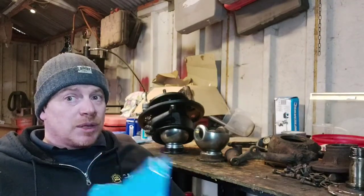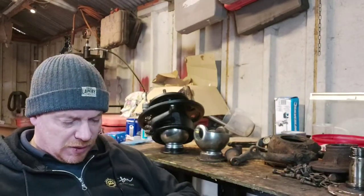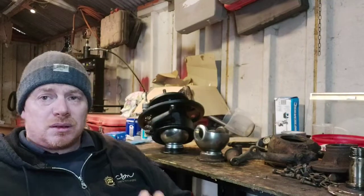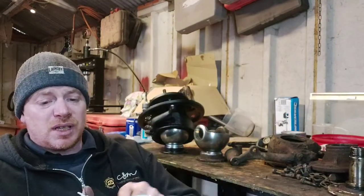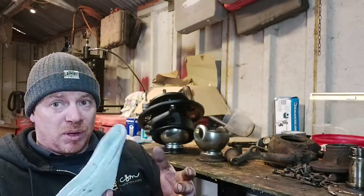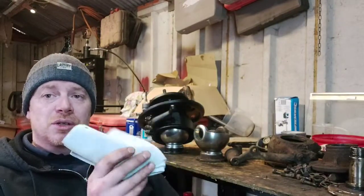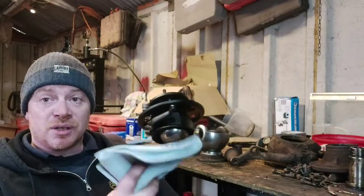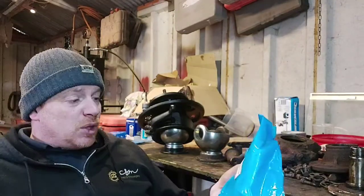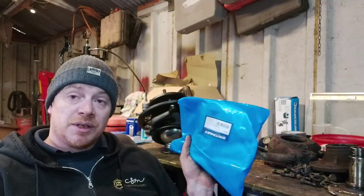This is a cover kit for the swivel balls. You can get rubber ones for about 40 pounds each. What's the worst that can happen if you use a Brit Part one? Worst case it'll fall apart after a year. But I fitted a pair of these to a Land Rover four years ago and they're still like brand new.